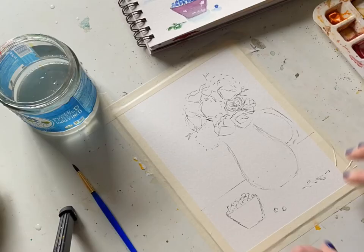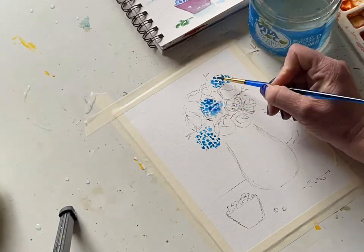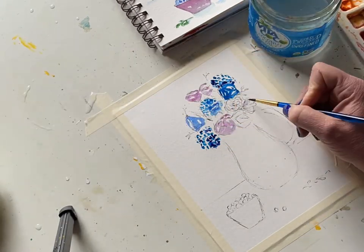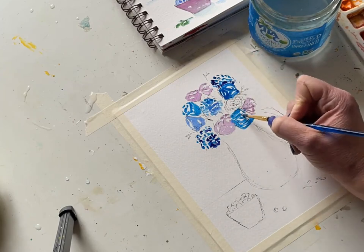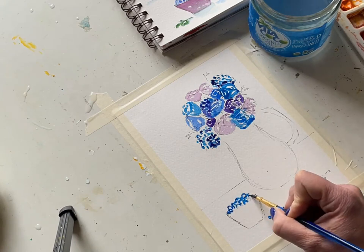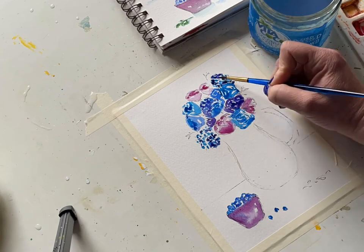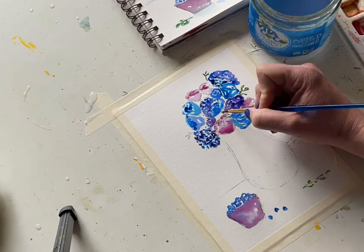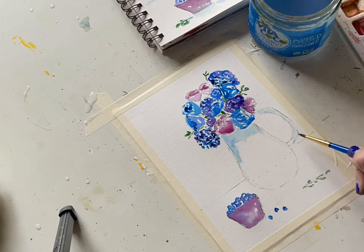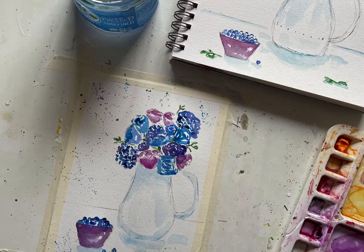Hey everyone, Melissa here with The Creative Season. It's week two of Fruit and Flowers, and this week I am imagining we are at a breakfast table. We have this beautiful vase just exploding with purple and blue and magenta flowers, and a bowl of blueberries for maybe oatmeal or a smoothie. It's a very romantic picture, but a lot of fun. We actually finish it under 20 minutes, and then we add some splatters at the end. I hope you grab your painting supplies and paint with me — we're gonna have a blast.